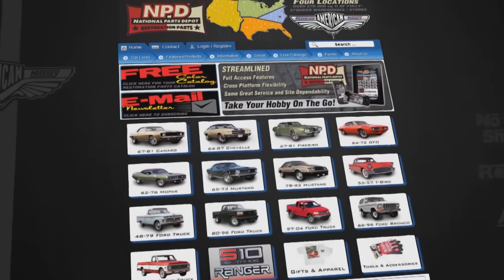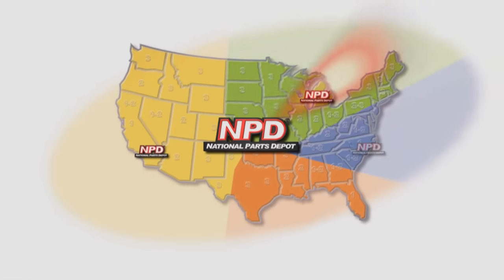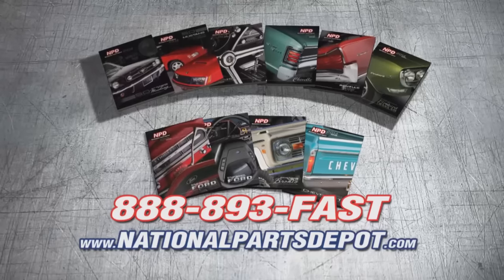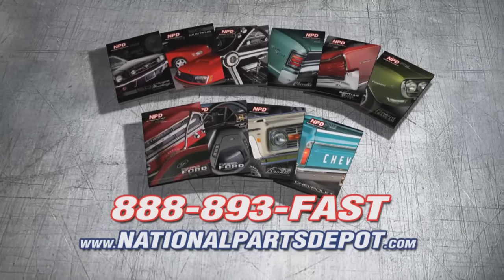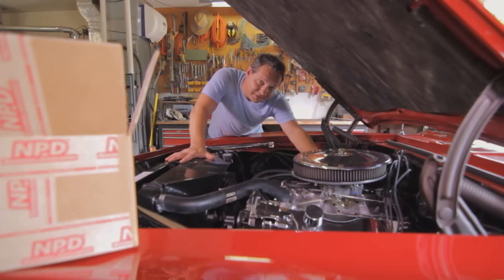NPD's everyday prices are competitive with most sales and orders arrive fast from our four strategically located superstores. National Parts Depot has quality parts for Mustang, Camaro, Chevelle, GTO, Firebird, Ford and Chevy truck. For your free catalog, go online or call toll-free. Working beats waiting.